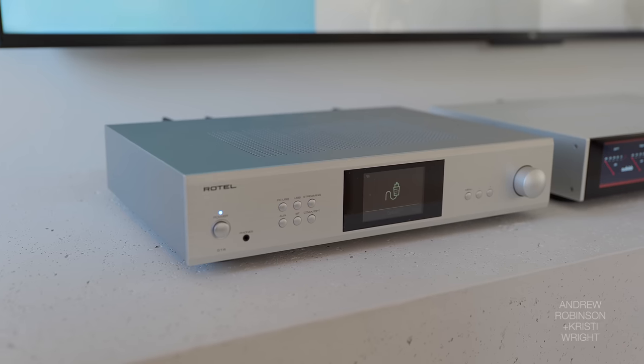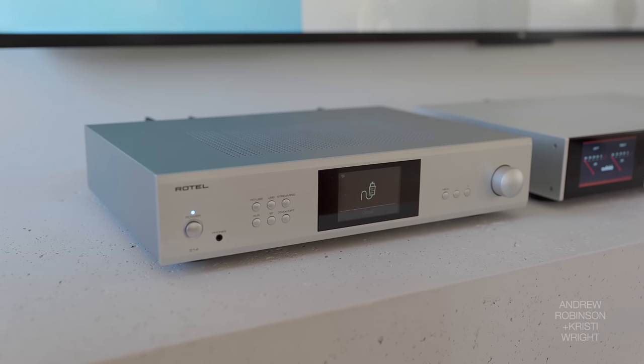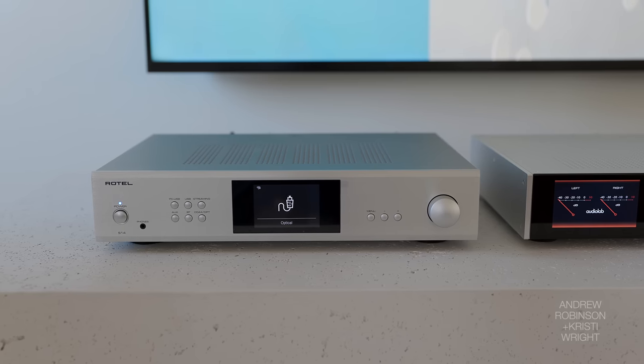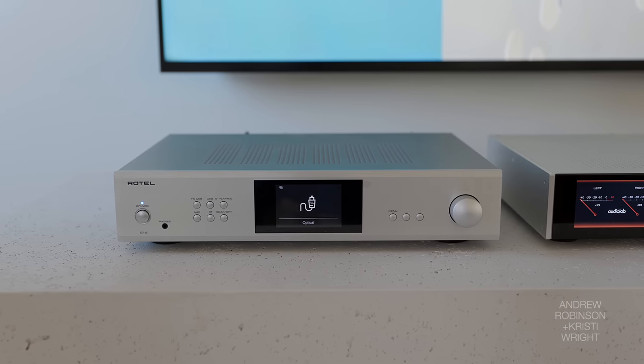And then lastly, the Rotel S14. What were they thinking? Look, if you have the funds and you really love the Rotel sound — well, for starters, I don't think you get it with the S14. I don't know what they've done to that particular amplifier.